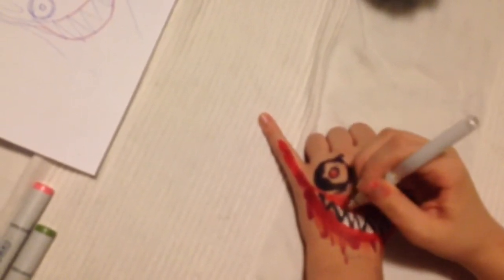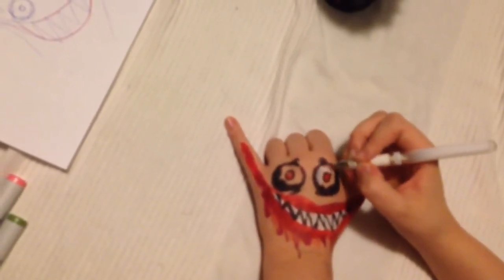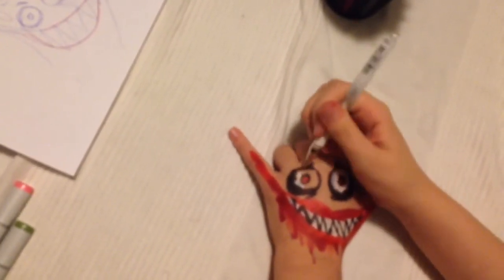Make the teeth white, and also color the whites of his eyes. Make sure they're nice and bright so it shows off his red, scary eyeball pupils.